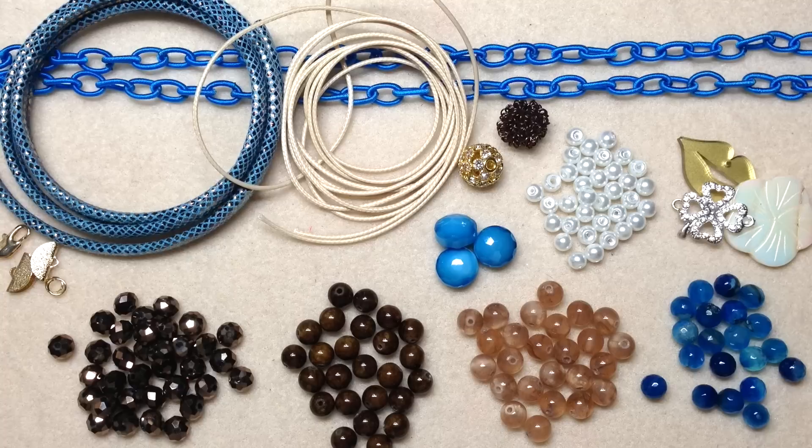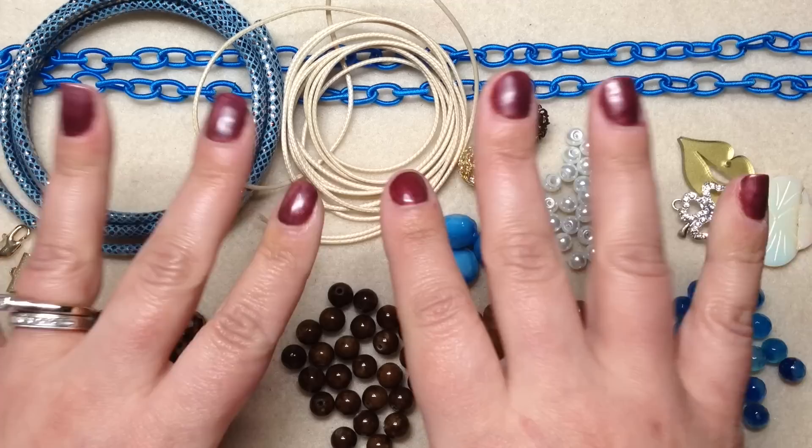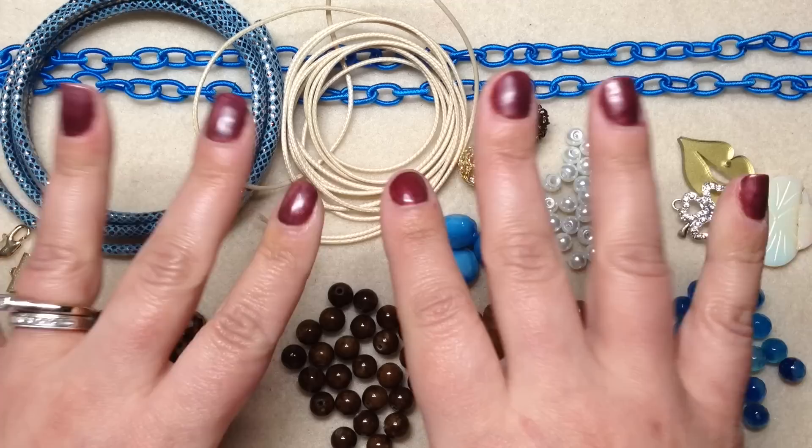I will be back soon with more unboxings, more finished jewelry updates where I show you what I've made from things I've received in boxes like this, as well as more tutorials. I will leave a coupon code for you down below that you can use on this box if you're interested in signing up, as well as the link to check out the different subscription options. I hope you guys have a fantastic rest of your day and as always, happy beading! If you enjoyed this video, give it a thumbs up, subscribe, and hit the bell. Check out my shop at orchidandopal.com — thanks for watching!